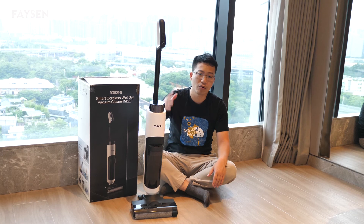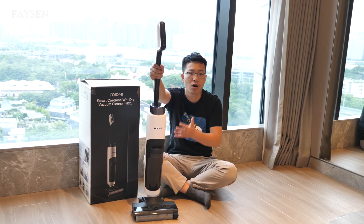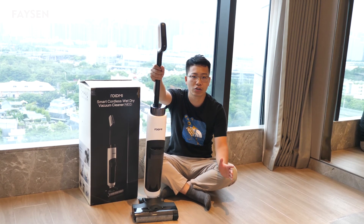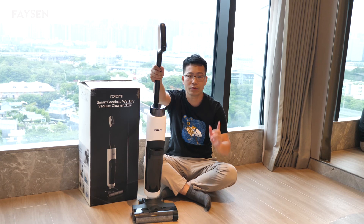The second advantage is that the working efficiency is very high. Just click the power button and it works with you at home. It can help you save a lot of time on daily house cleaning work.